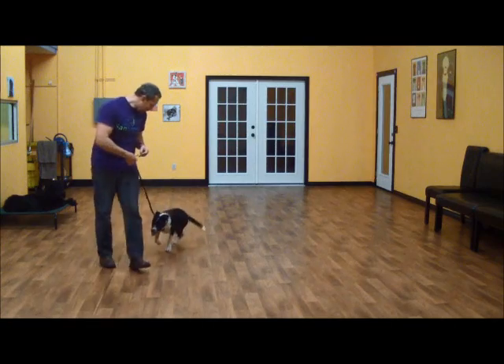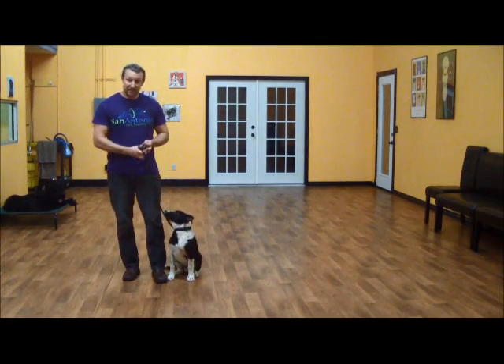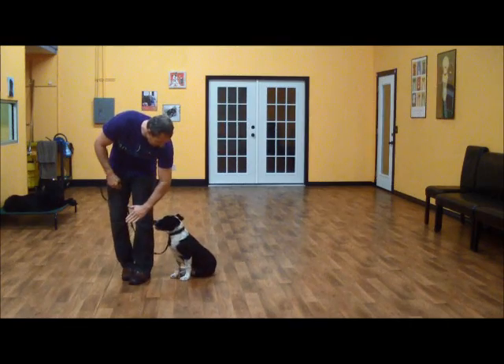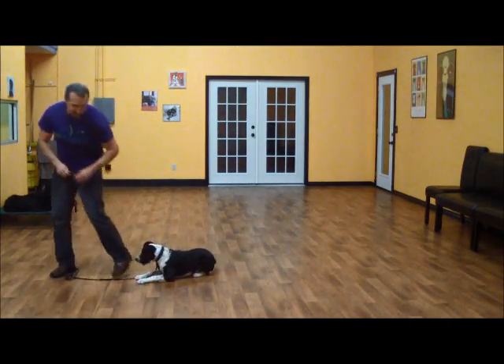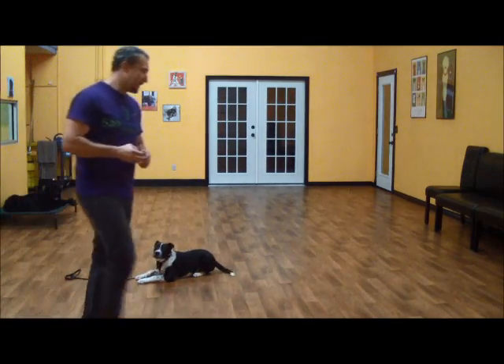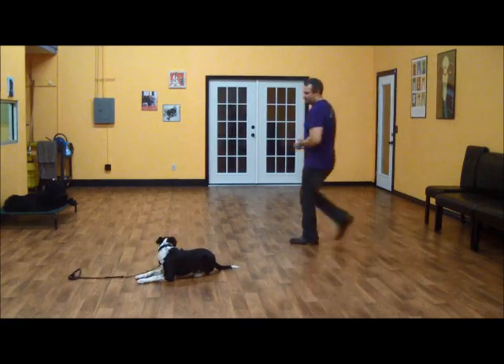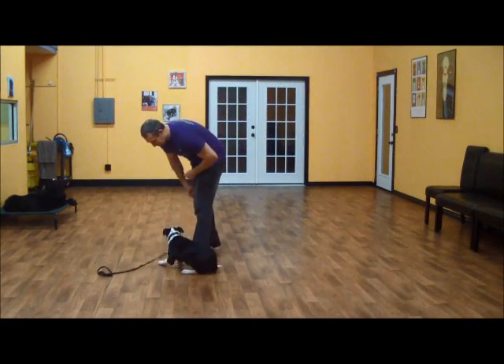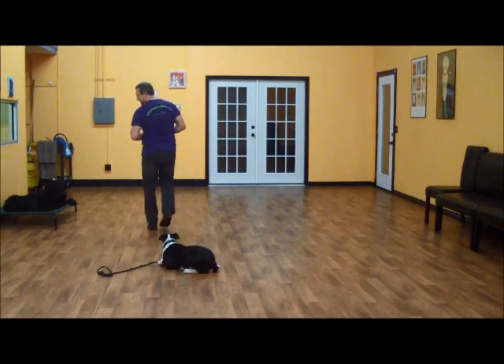Heel. Good boy, Kingston. Now we'll go to a down command with him. Kingston, down. Good boy. And the same rules apply — once he's in a down, he's in a down-stay until we let him up or give him another command.